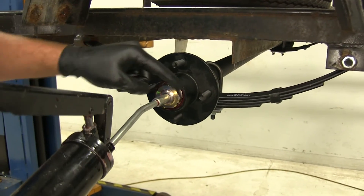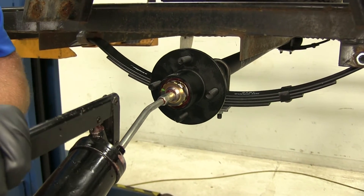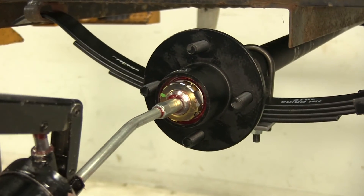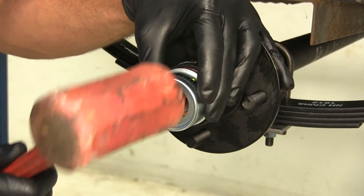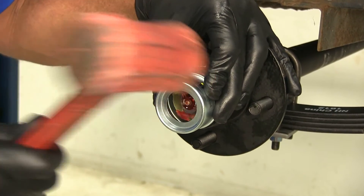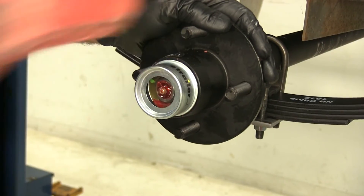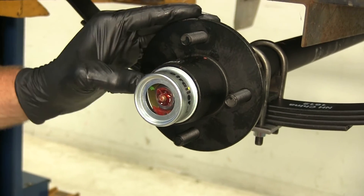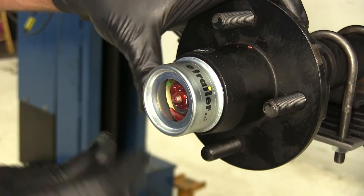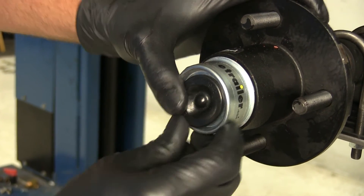Now we use the grease gun and just fill until we see grease starting to come out around the outside of our bearings. Then place the cap on and begin to tap it in place, just like we did with the seal — get it started all the way around, then put it in the rest of the way. That little lip should go right up against the outside of the hub, then place your rubber cap in to cover the grease port and keep any moisture or debris from getting in.